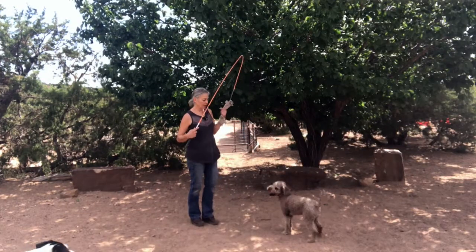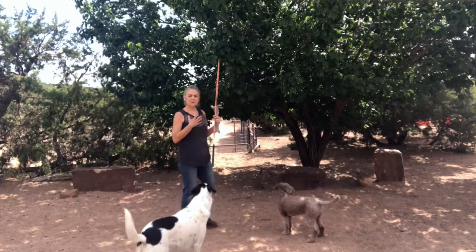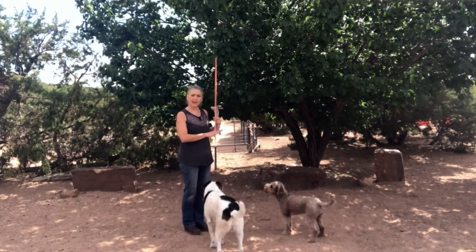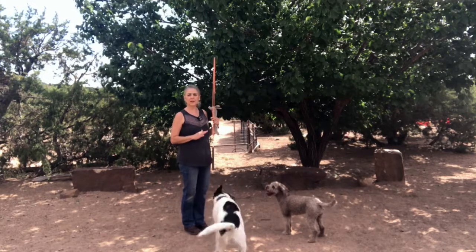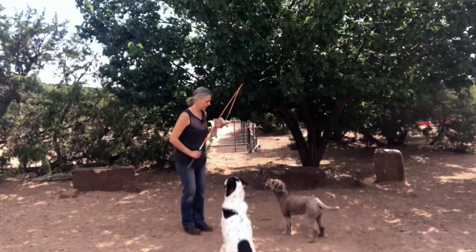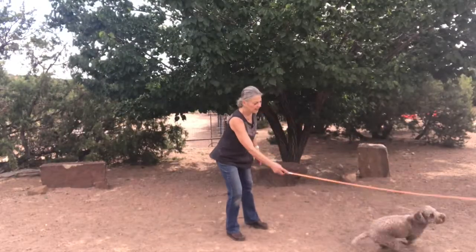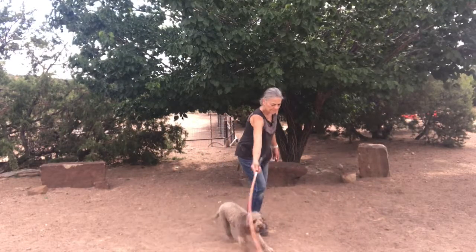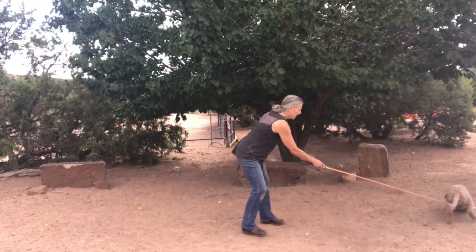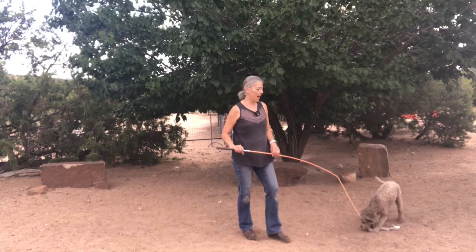When I say 'mine,' it means that it's my toy and I don't want her to jump at the toy. So again, impulse control — I'm teaching her really nice manners. I don't want the dog jumping on me. Chase. Stop. Chase. What an awesome behavior to have.